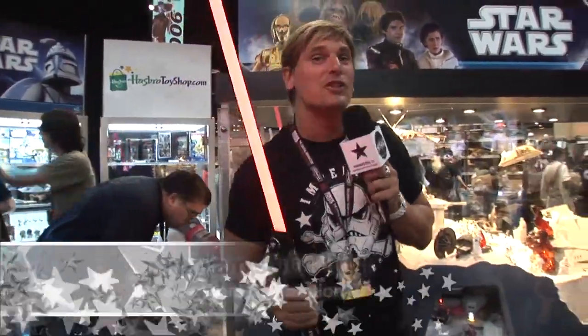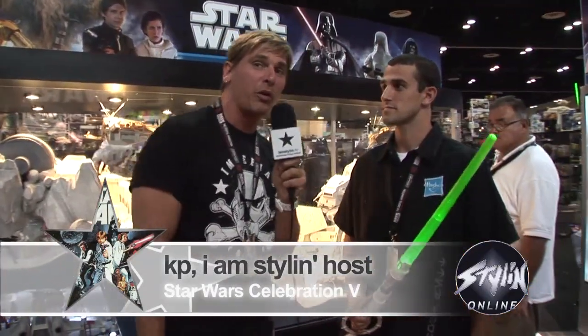What's up, fans? It's KP. I am Stylin at Star Wars Celebration 5. You know, it's one thing to watch the movie — it is quite another thing to pretend you're in it. And to do so, you've got to have the toys. I'm with Chad, who is a senior brand manager for Star Wars for Hasbro.